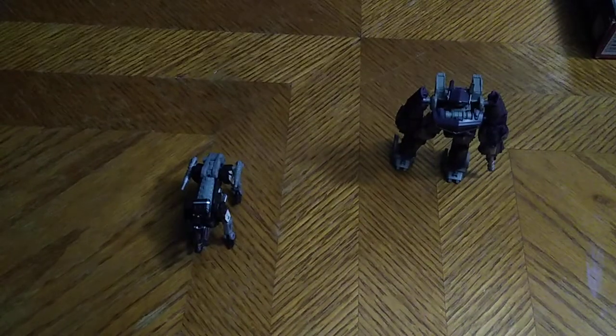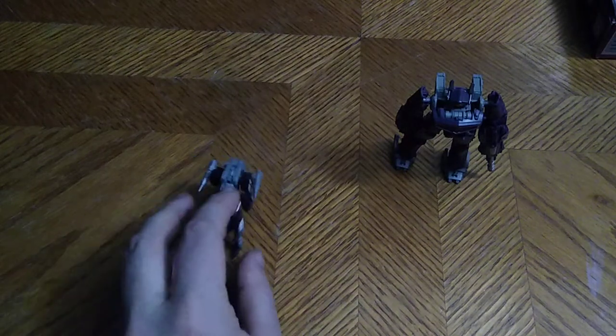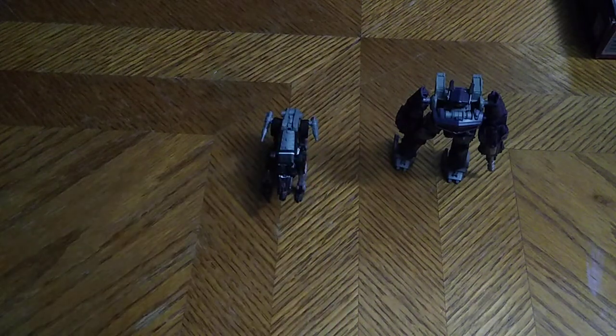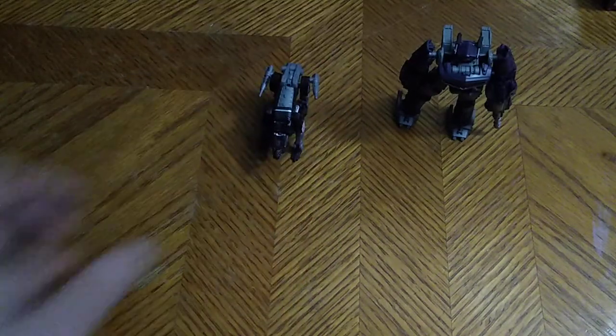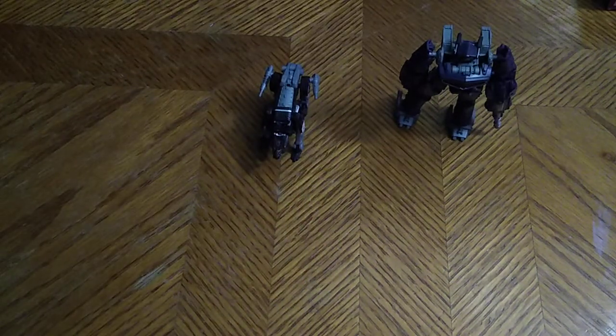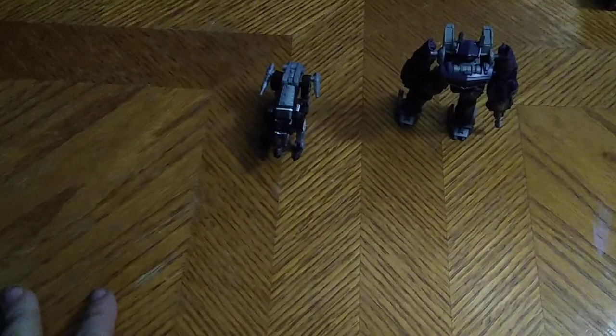I have fun here on this channel, I really do. Studio Series Ravage from the Bumblebee Movie is worth adding to your collection. Sorry if I had to correct myself quite a bit, but yeah, he is worth adding to your collection for 10 bucks. If you can get him for that much, he is worth the money. And that's all there is to say for Ravage, down to his robot beast mode. This is Eddie Hill — moving on and rock on and rock out, YouTubeland.